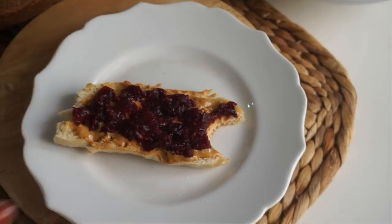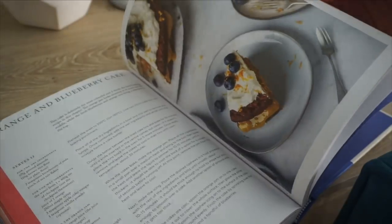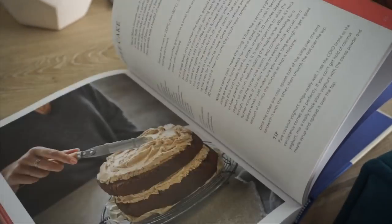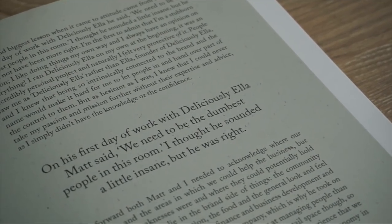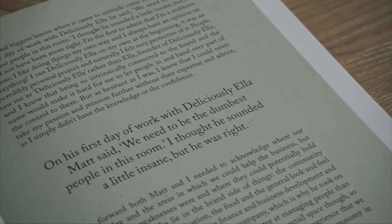A few other things worth mentioning about the book: every single recipe has a photo, which I appreciate so much — it's inspiring and the pictures are really cozy. Deliciously Ella also writes about how she developed the brand and her personal journey, so it's more than just a cookbook — it's also a really great story.